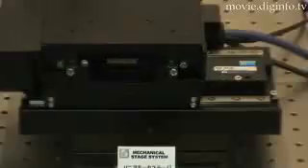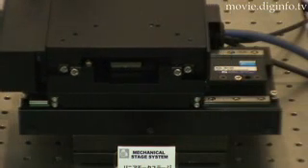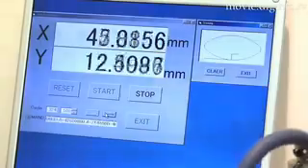Custom software can be used to communicate with a personal computer, and measurement data can be displayed on the screen in real time.